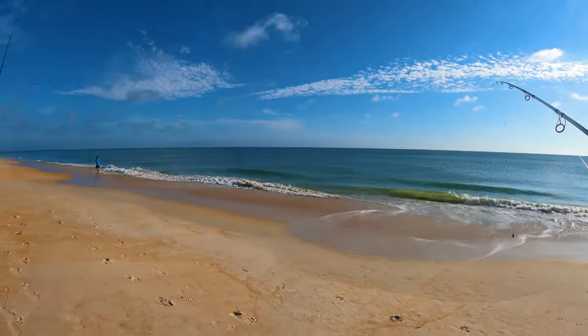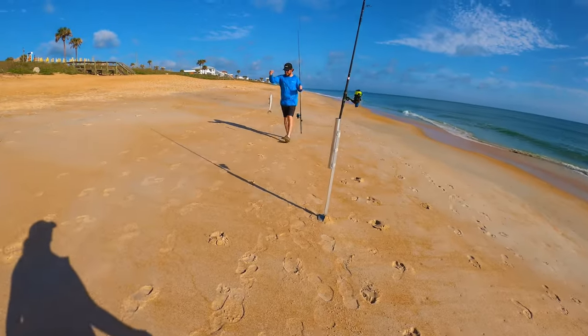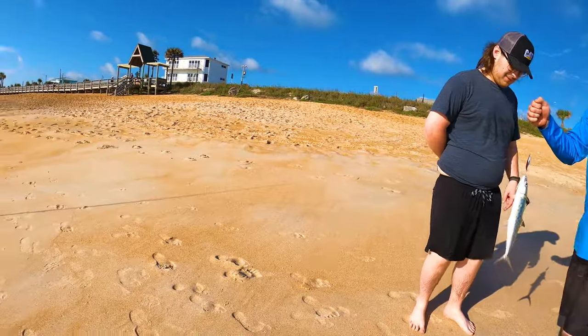We're kind of leapfrogging the lines down this way anyways because I think it's going to be a better spot. He's got something. I saw stuff moving down there. That's a nice one. That's a good size. Yeah, they got teeth, so don't put your fingers in his mouth.